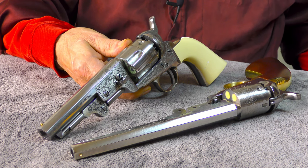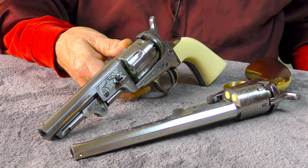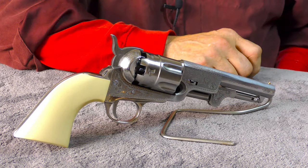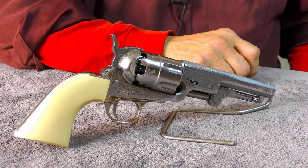Longer barrel lengths were often shortened to reduce weight and sometimes allow for better concealability. Fluting the cylinder was also a weight-saving measure, which is still utilized in modern revolvers we see today. I'm not exactly sure where the term 'Sheriff's Model' originated, but a lot of the shorter barrel models were often referred to as such.